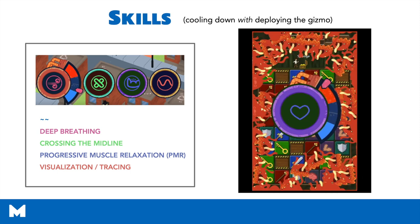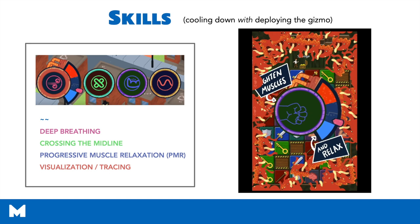The one you're watching right now is progressive muscle relaxation, which is the third skill that they unlock. This really focuses on tightening and loosening muscles in different areas of the body in order to instill a sense of calm. Each time they go through these skills, they actually collect a loveling at the end.